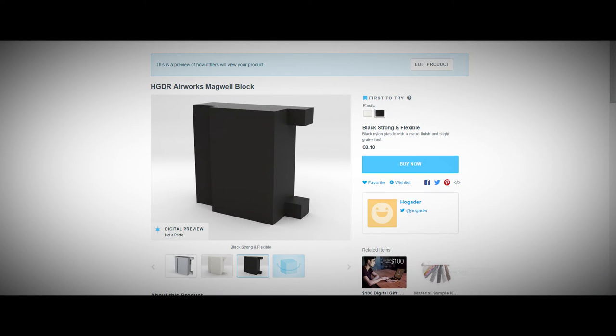The file for this magwell block is free for everyone to download online — the link is in the description. However, if you do not have a 3D printer nearby, you can order it through Shapeways. That link is also in the description.